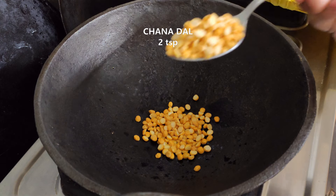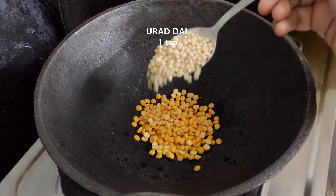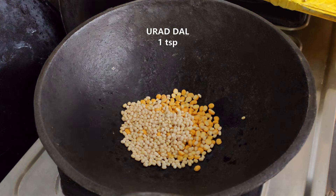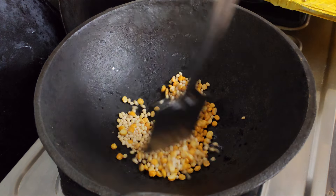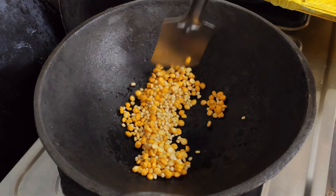Add 2 spoons of sunakapappas and 1 spoon of minapappas. We will go by weight quantity: 50 grams of sunakapappas and 25 grams of minapappas.